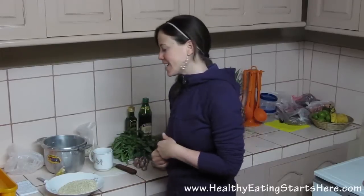Hey guys, this is Heather from Healthy Eating Starts Here. So last week we made breakfast together and this week we're going to make lunch together. I'm going to show you what I've been making for lunch pretty regularly — a warm quinoa salad. I'm doing it warm today because we are in Cusco, which is at 11,200 feet, and consequently it's a little bit chilly.